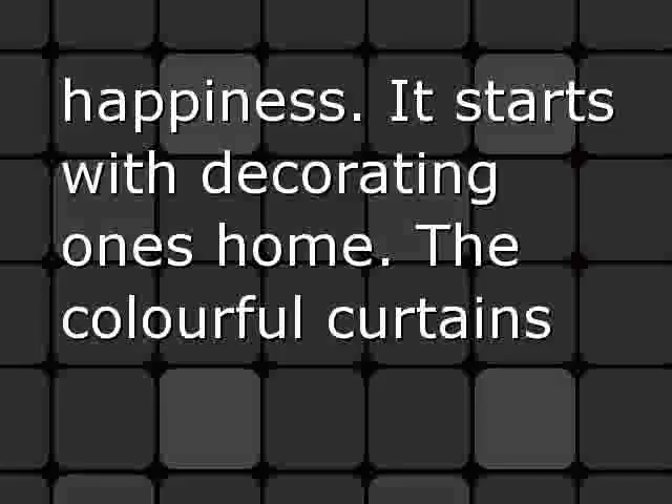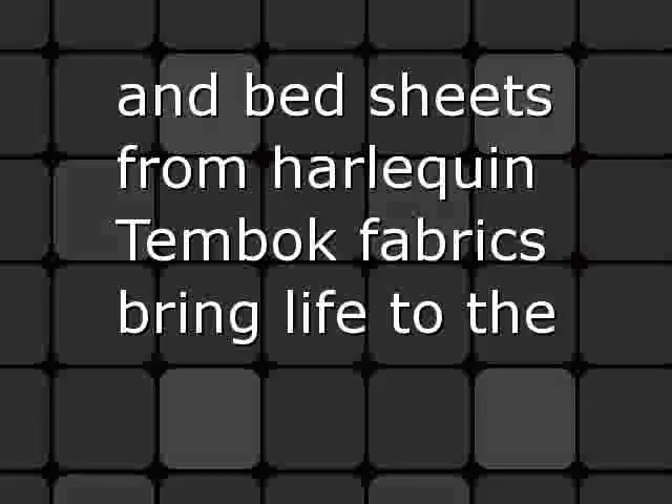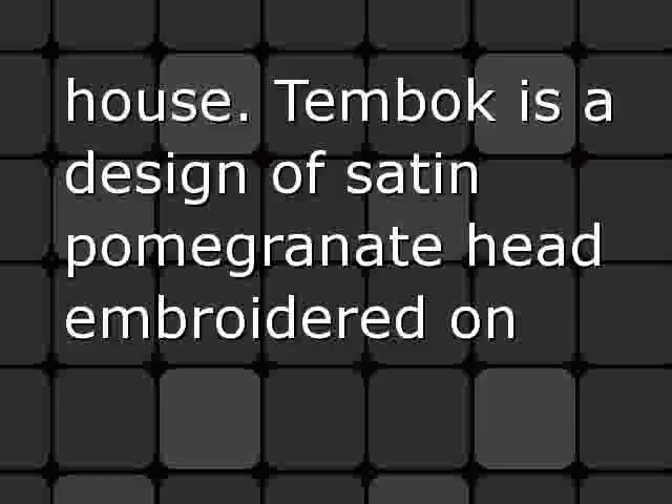Everyone likes to add color to their life to show their success, joy and happiness. It starts with decorating one's home. The colorful curtains and bedsheets from Harlequin Tembok fabrics bring life to the house. Tembok is a design of satin pomegranate head embroidered on linen. It is suitable for drapes and accessories.